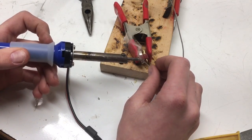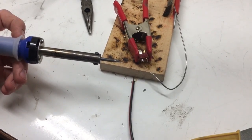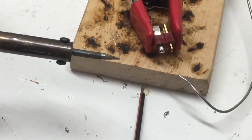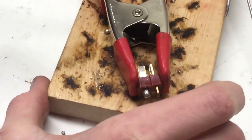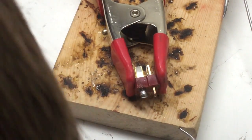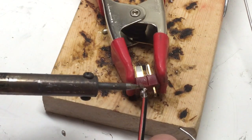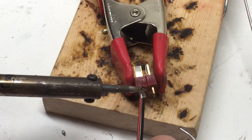Now I'm going to zoom in just a little bit so everyone can see. We're just going to put the wire on top of the pad and push it down lightly — just like that.